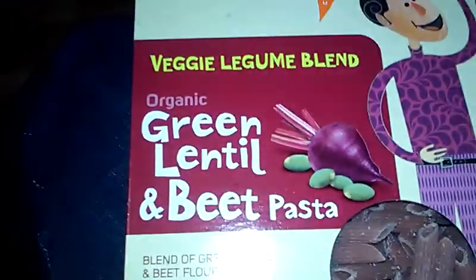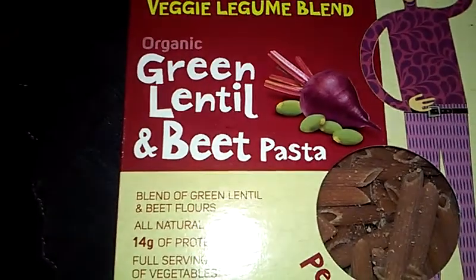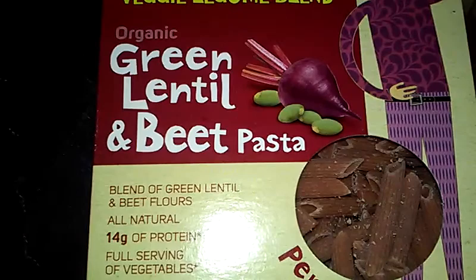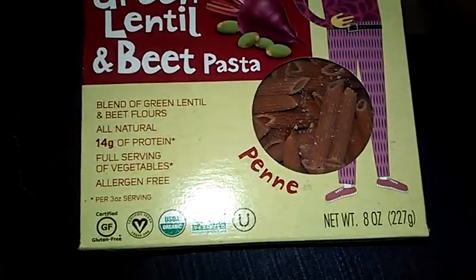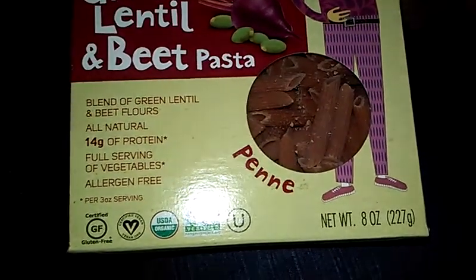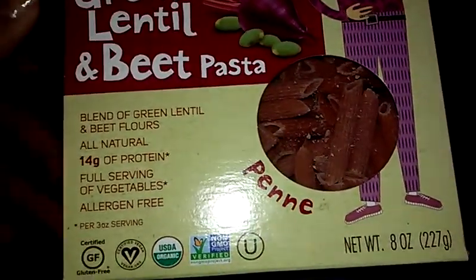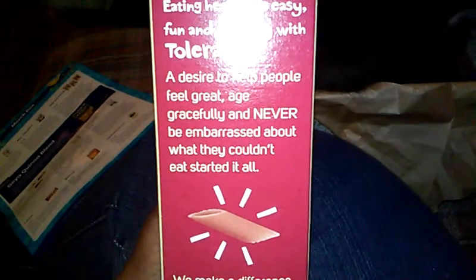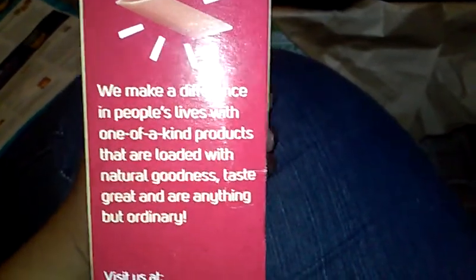Our next item is veggie legume blend. It's called Tolerant Foods — takes all natural legumes and turns them into traditional pasta shapes. Each serving of Tolerant organic legume pasta contains between 14 to 20 grams of protein, high fiber, a full serving of vegetables, and allergen-free. All certified gluten-free, organic, vegan, and non-GMO. There were three different kinds. Eating healthy is easy, fun, friendly, and tolerant. They make a difference in people's lives with one-of-a-kind products loaded with natural goodness — anything but ordinary.